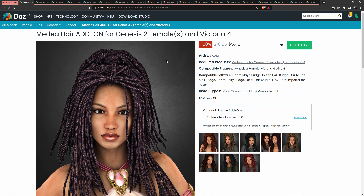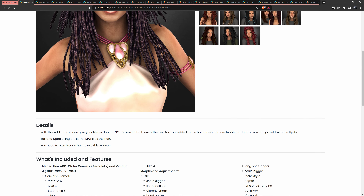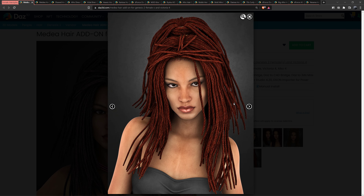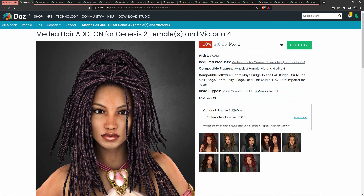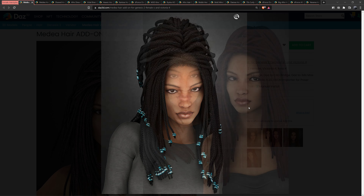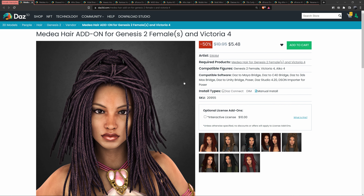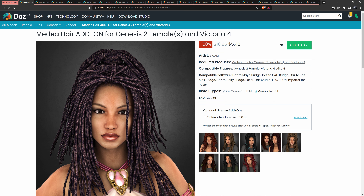I don't want this video to be too long, so we're going to look at black female hairstyles. First up, these are braids — I think yeah, it's braided hair. This is for Genesis 2 or Victoria 4, so it's an older model, but honestly I think this is pretty good quality. You can probably pull some tricks out and make this look even better. This is the Madea hair add-on.